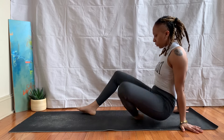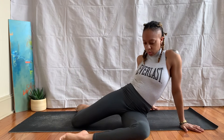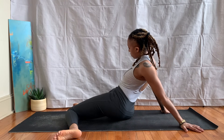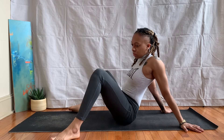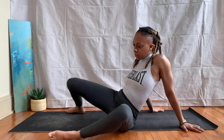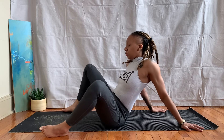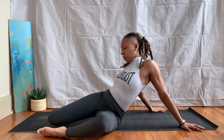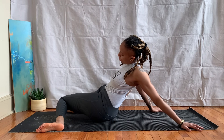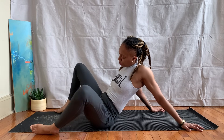Take your legs and extend them out in front of you, bringing your feet flat and your knees bent. Just let the knees fall from one side to the other, arms behind you for support — doing some windshield wipers here. Just allowing the knees to relax down from one side to the other, opening our hips some more.